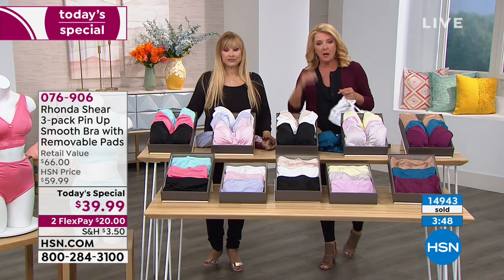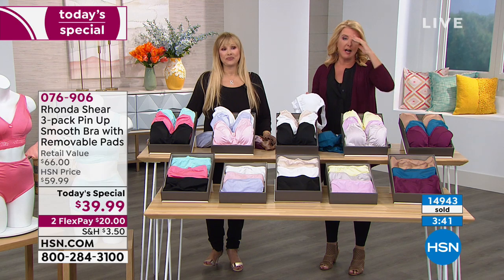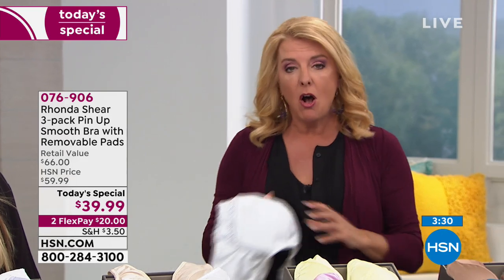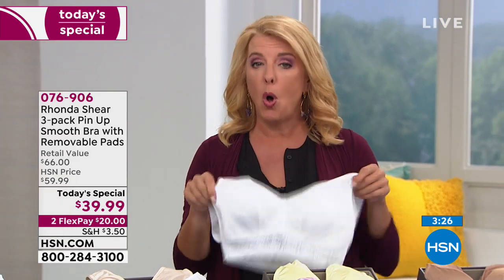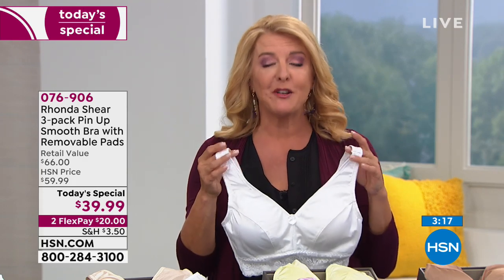Update: it's 5:26 PM East Coast time. We've sold over 15,000 sets. Our today's special is a one-day deal — get it now or tomorrow it's more expensive. When Ronda does her pin-up, she only does it one time a year as our best value. This is the brand new smooth collection — she only does this once. They'll come back but they'll be more expensive.